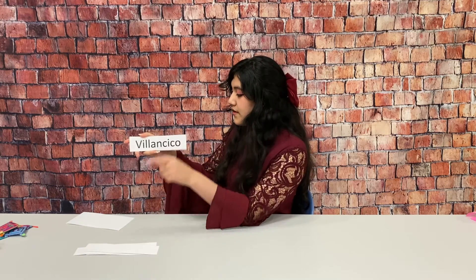All right, let's start. A gift is regalo. An elf is duende. Christmas Eve and the poinsettia are called Nochebuena. Bells are campanas. Christmas carols are villancicos.